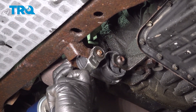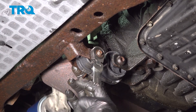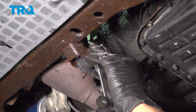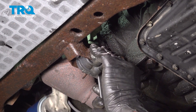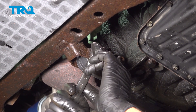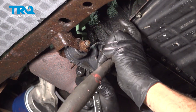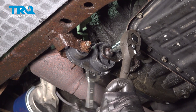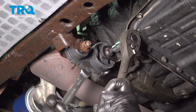Now this mount has a metal crush sleeve in it, so what we're going to do is make sure this is nice and tight. Let's go ahead and tighten down this bolt.